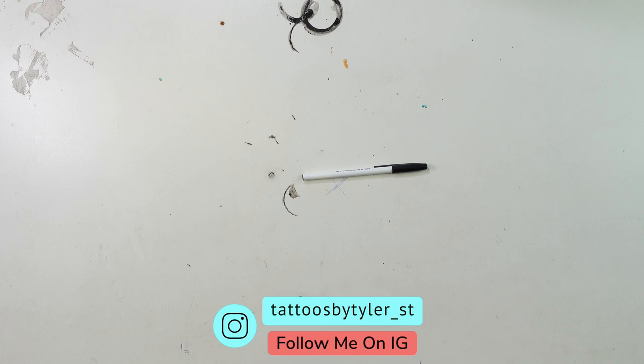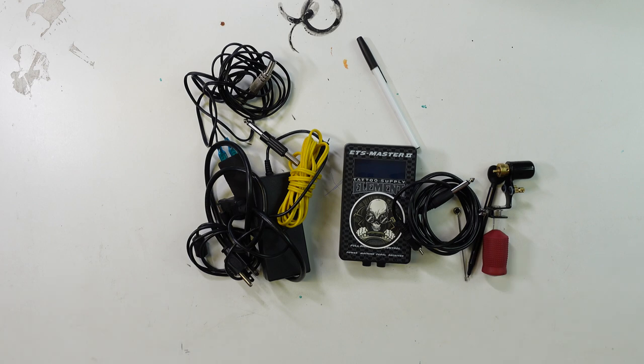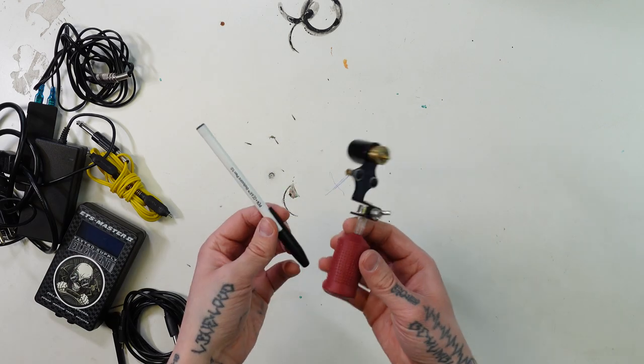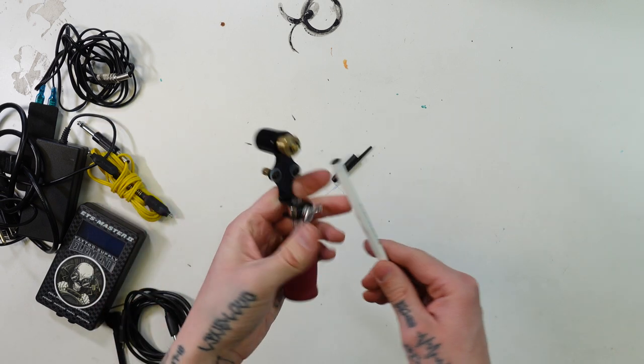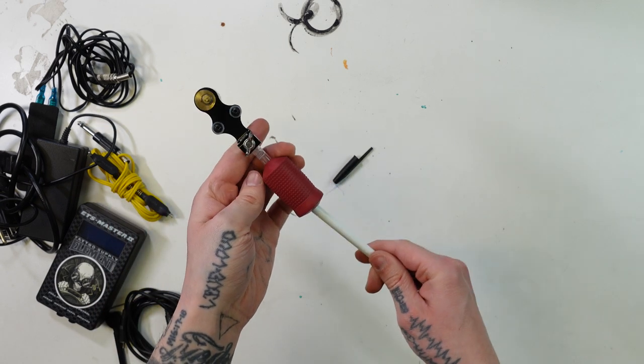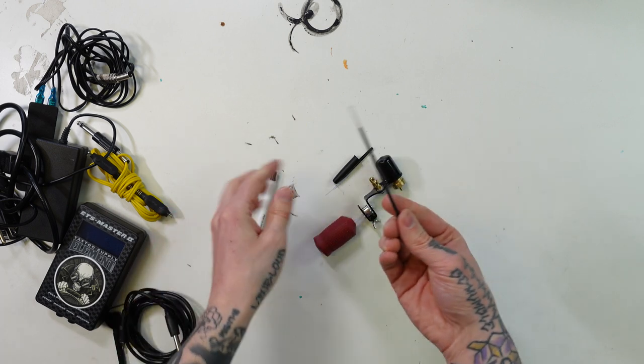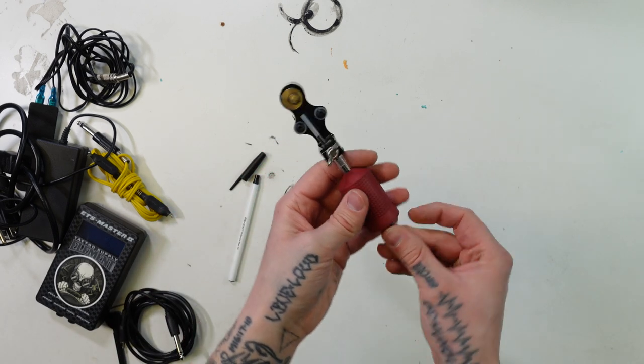Drawing has always been one of my favorite things to do, but then along came tattooing. I loved the way the tattoo machine was able to give me textures and it just felt like more of a natural process to me. Then I became a little bit more frustrated when it came to using pen and paper because I wanted my pen to behave the way that a tattoo machine would. So why not merge the two.